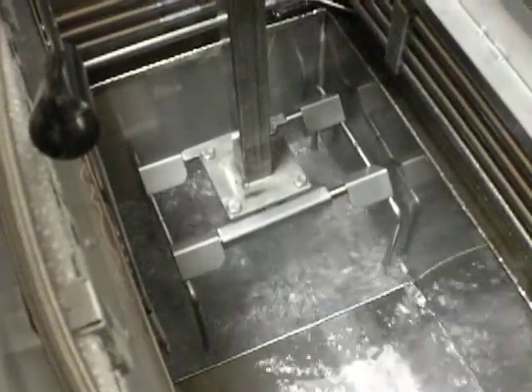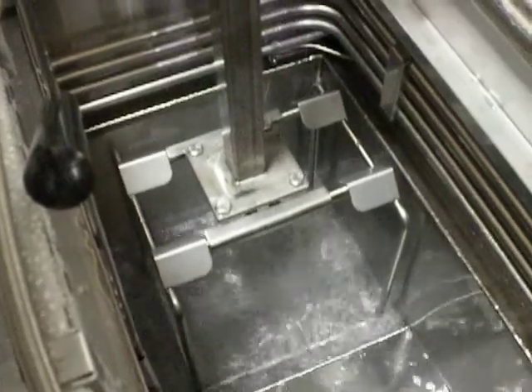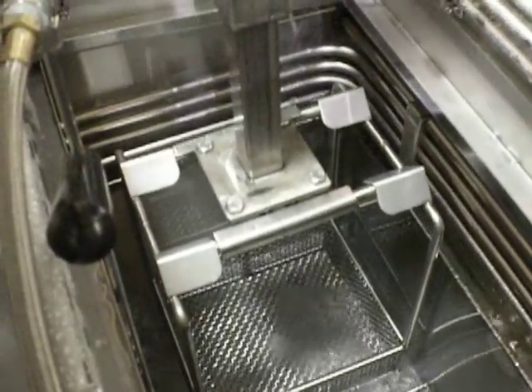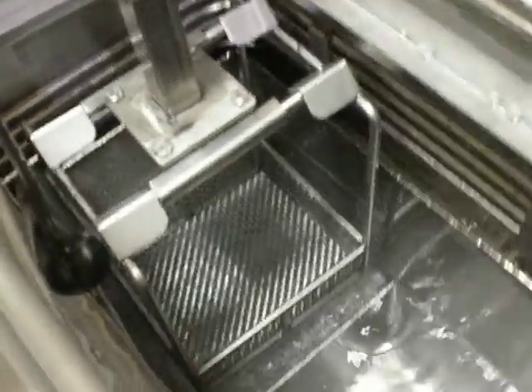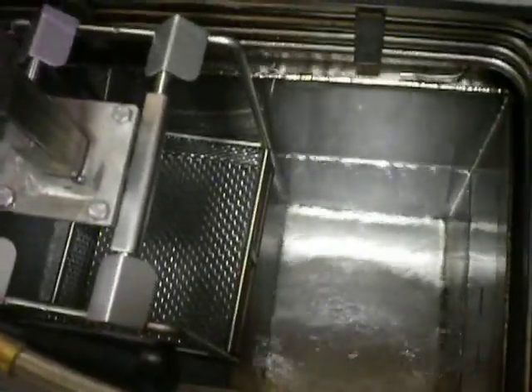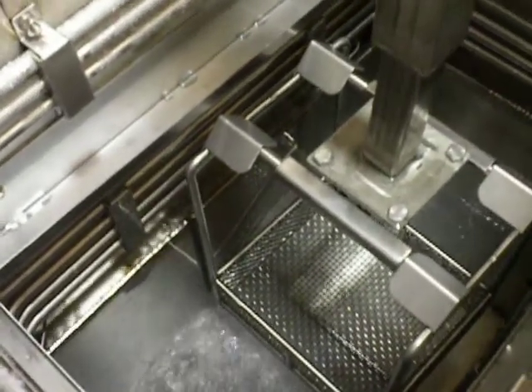And then later on, move the basket over — as you see now it's coming up into the zone here, up to the primary coils, right about there. And then moving over into the clean side or the distillate side of the vapor degreaser, very slowly, not to disturb the vapor blanket.